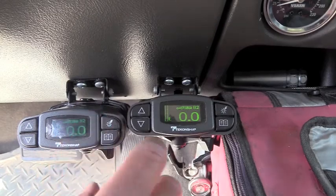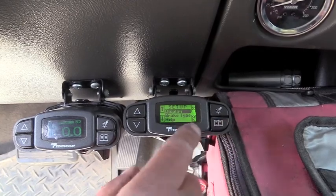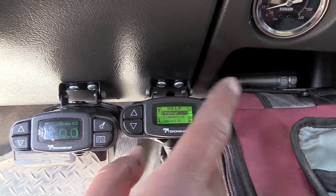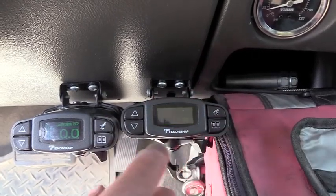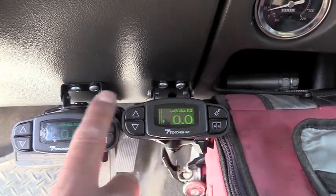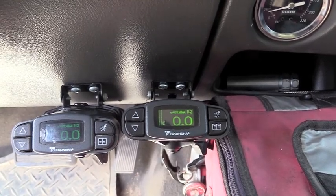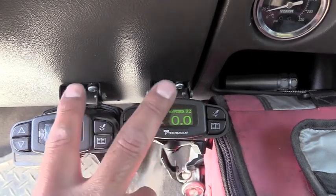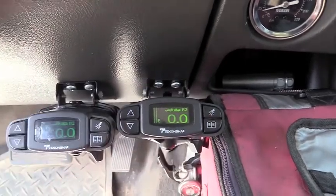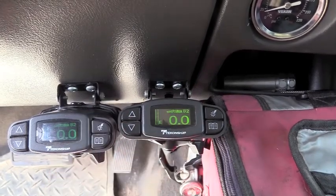Takoncha helped me out — they said these have diagnostics in them, and they do. What we believe was happening was the diagnostics were running and the controllers were confusing each other when the positive wire and the ground wire were shared. Ever since we separated them — this one with its own ground and power, and the other tied into the factory ground and power — we've had no issues, and I have been running these since 2011.